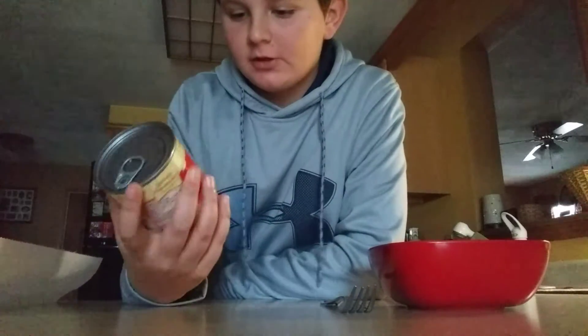What you're going to be needing is a fork, some sort of fork, the ravioli itself, and two paper towels. You get two to cover it. And you're also going to be needing a microwave.